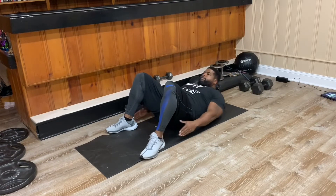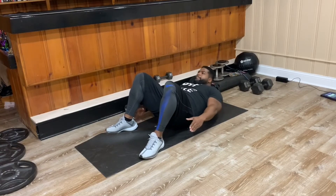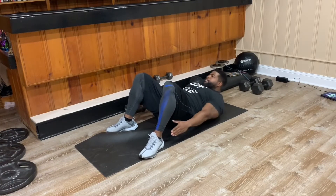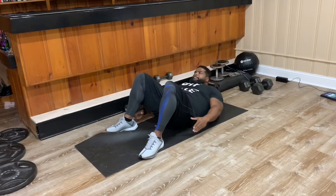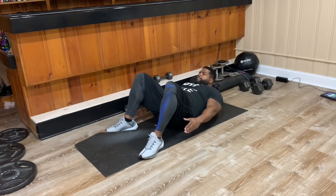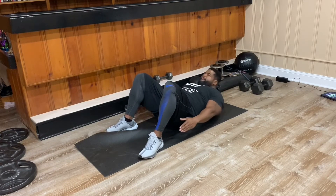Our next exercise will be heel touches, so here we're working the obliques. What you want to do is have your feet flat, reaching side to side and squeezing as you reach for that heel. If you can't reach your heel, that's fine — reach as far as you can. If you can reach past your heel, do so. You want to get that full range of motion and make sure you're squeezing on each side.